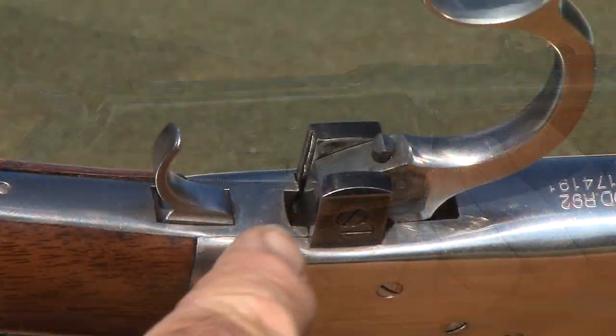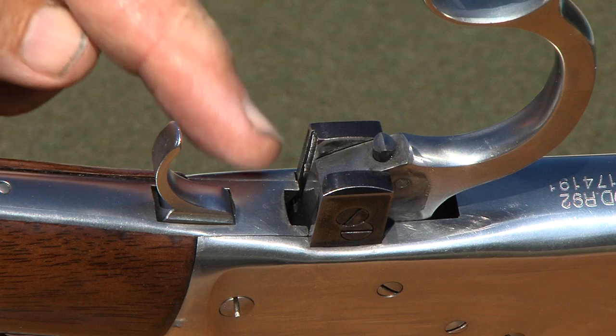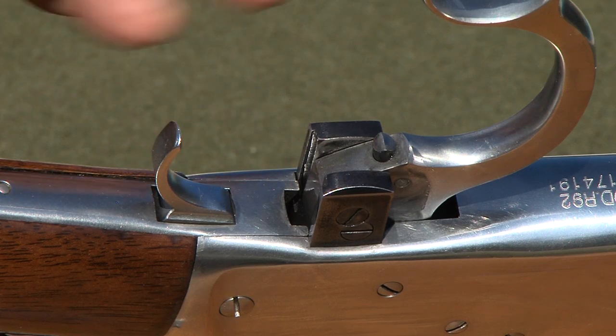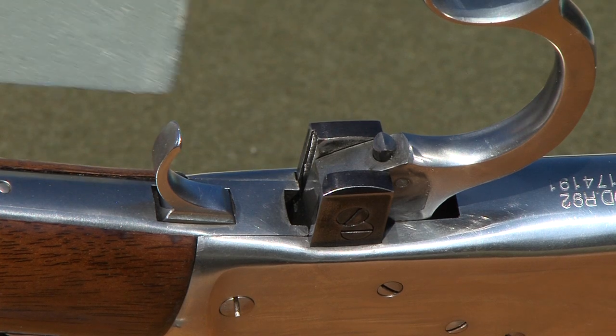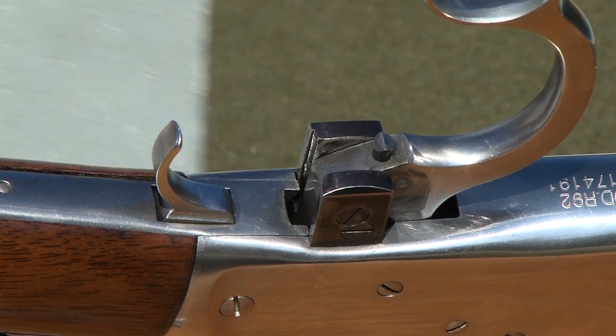While the trigger group was removed, I used a stone to remove some metal where the trigger group slips into the receiver. I had to pry it out with a screwdriver before I did this. Now it will slip in and out fairly easily.